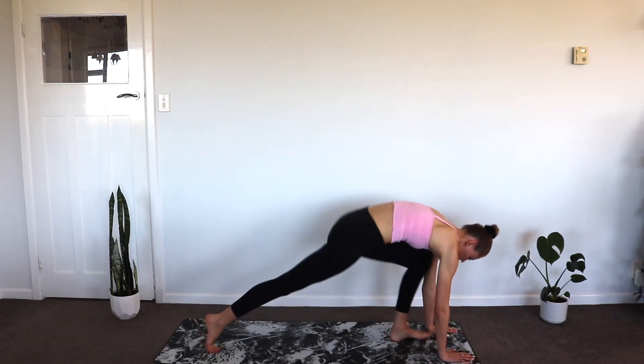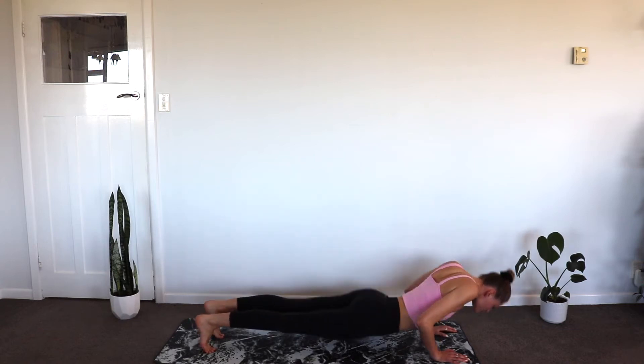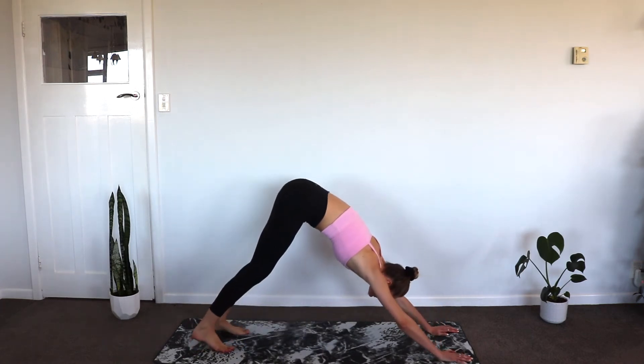Step one foot back into low lunge, followed by the other foot, and taking a chaturanga. Coming up into our upward facing dog. Turning the feet, hips to the sky for downward dog.